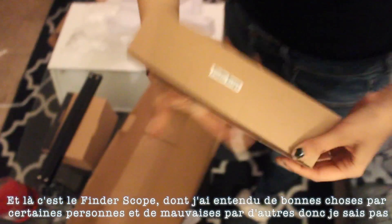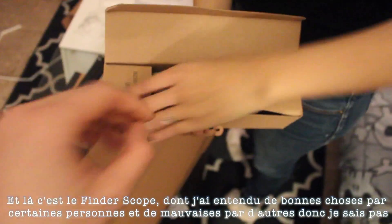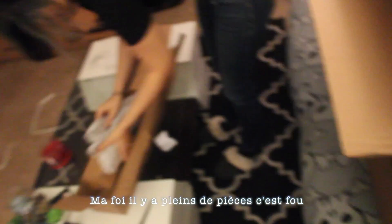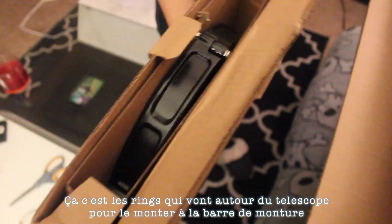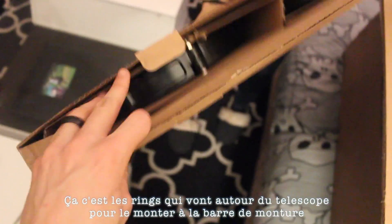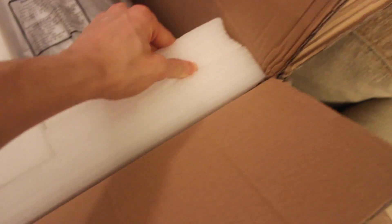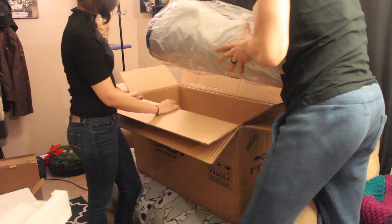And then this is the finder scope — I heard mixed things about it from different people, so I have no idea. Let's see if it's good. I think it's 15mm, I'm not sure. And now let's get the scope itself. There's so many parts, it's crazy. These are the rings that go around the scope.